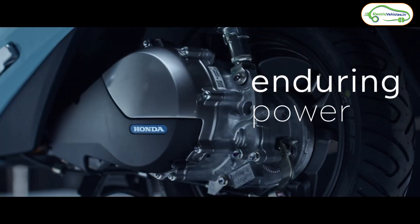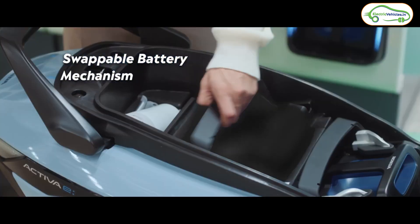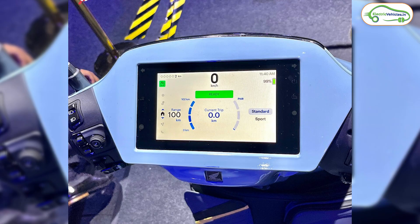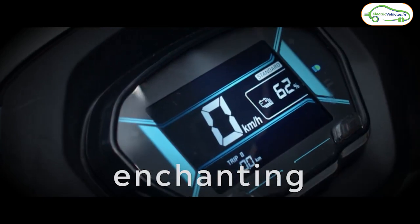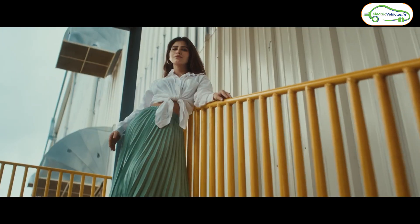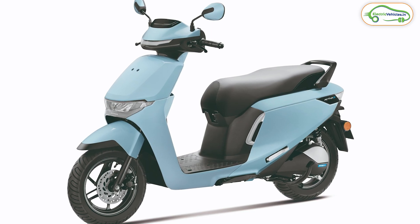The main difference between both these electric scooters is the motor. The Activa E comes with a side-mounted motor and the QC1 comes with a BLDC hub motor. In terms of display, the Activa E comes with a 7-inch TFT display and the QC1 comes with a 5-inch LCD display. These are the major differences between the Activa E and QC1; apart from these two, both electric scooters look similar to each other.